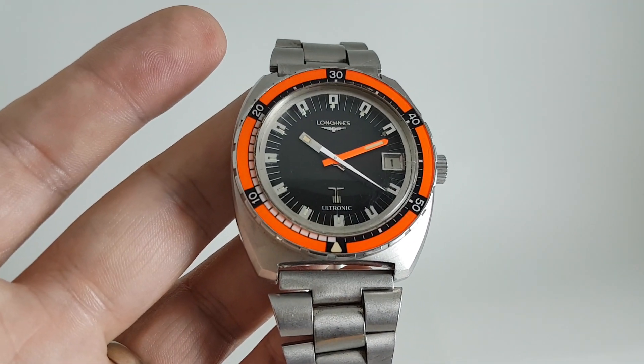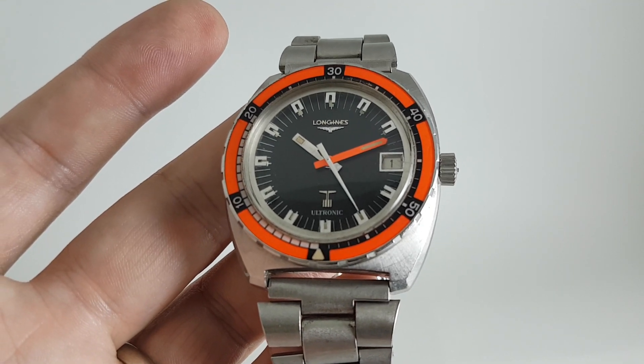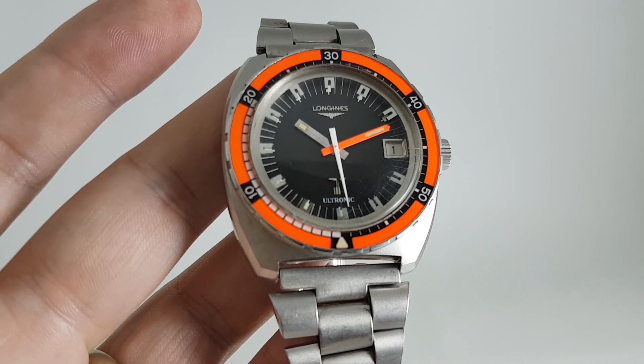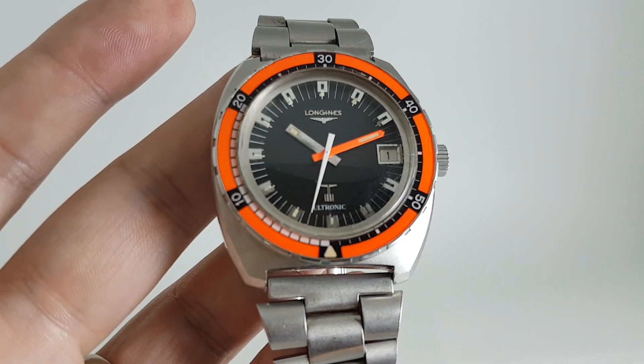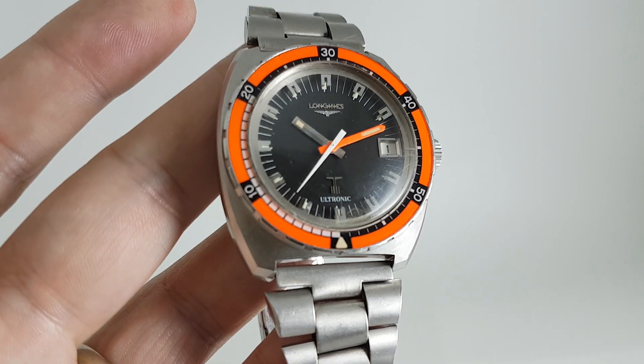These are quite scarce — it's the model 8484. You'll find them online but you won't find many. You won't ever find a cheap one, and if you do, buy it straight away, because even if it needs work on the movement you're not going to get another chance. It's taken me years to find one.